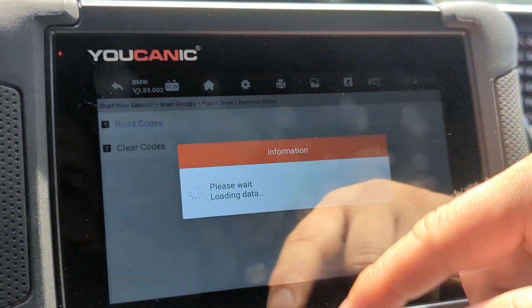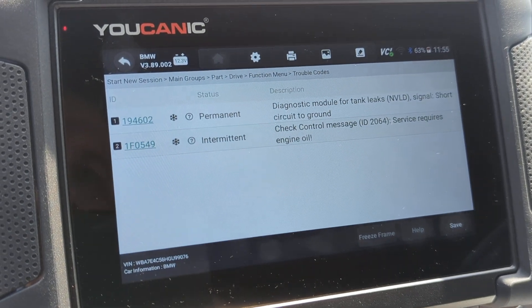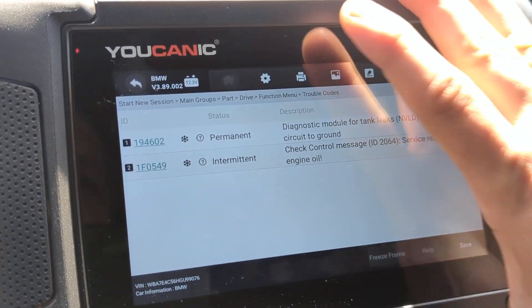Sometimes you have to address those fault codes before you can carry out the calibration of the throttle position sensor. Thank you for watching — you can be the mechanic.